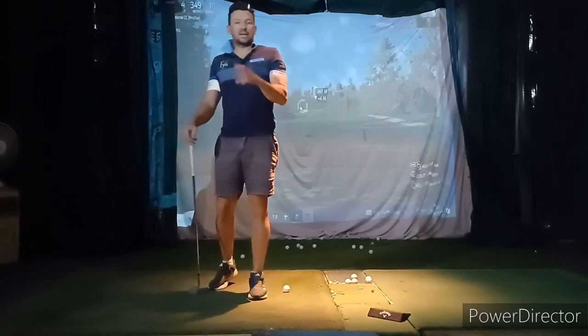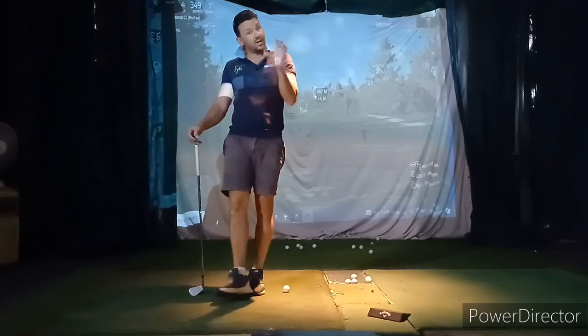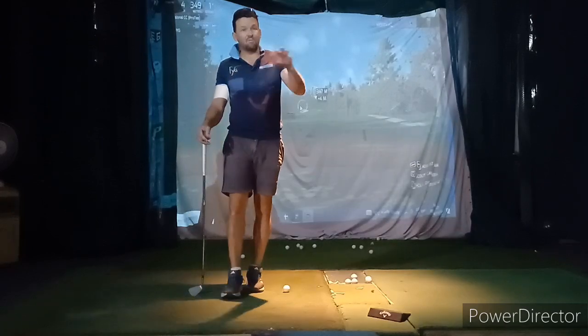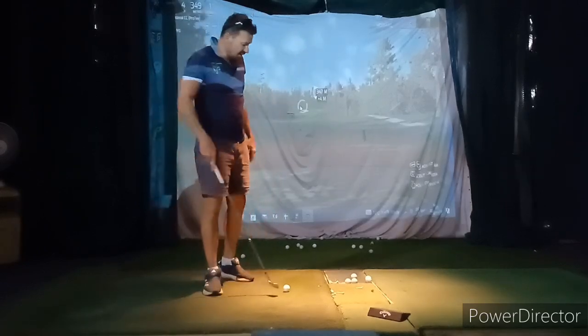We definitely have less technical work to do now and more execution work and more putting work. We're still going to do our technical stuff because we are so close, we're going to keep pushing it. We're going to start phasing in some target practice and some putting to get those scores done.